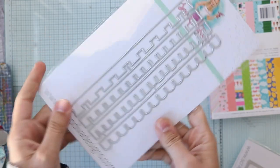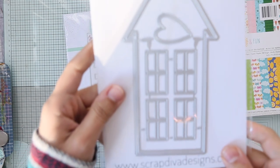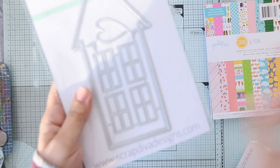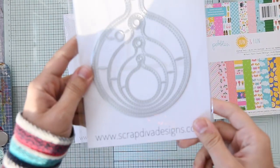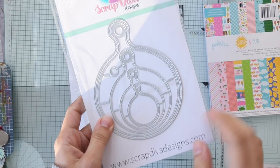I can see myself using it in different ways, not only for houses. Then I got this one — it's a slimline house. I think this is the add-on because it has a layering die; the other one is just a house. Then I got this die, and it's called... oh my god, it's very hard to pronounce.